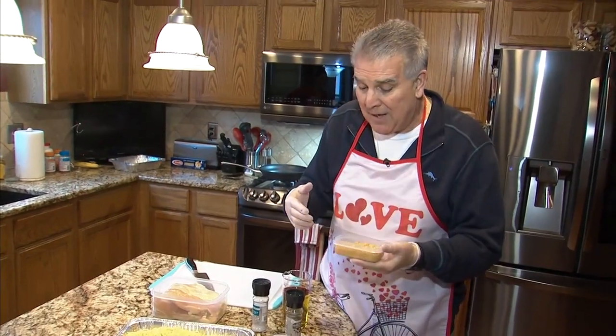Hi everybody, Dom Tiberi here, and today we are making my version of chicken aioli. I call it Pasta Dom.